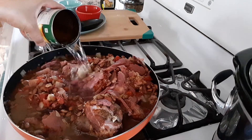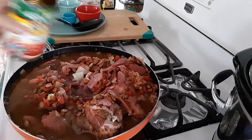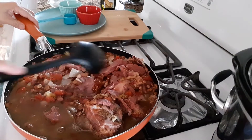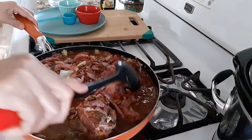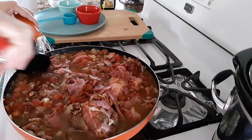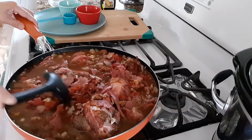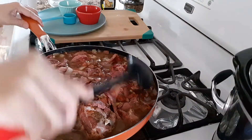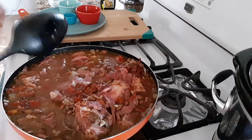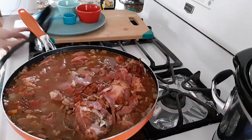Two cans of water — just enough water to cover the ingredients. That's it.